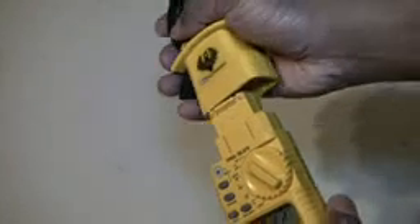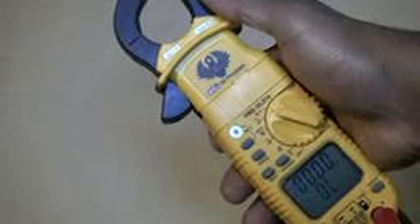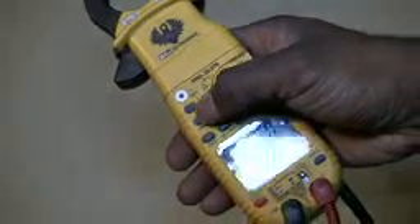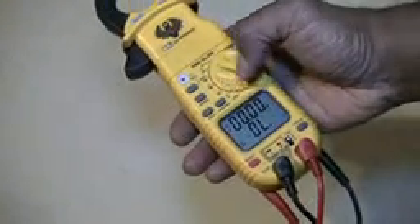The top head comes off so you can put on a hook-type clamp that you can slide on top. It uses 9-volt batteries, and battery life is very good, very excellent. It also has a non-contact voltage piece here so you can check for voltages on power lines or voltage lines. It has a range button so if you want to change the display on your unit, you can do so.